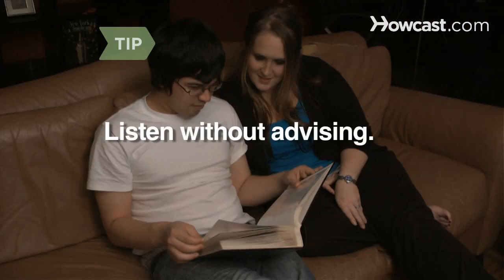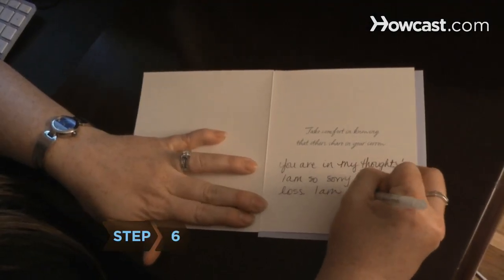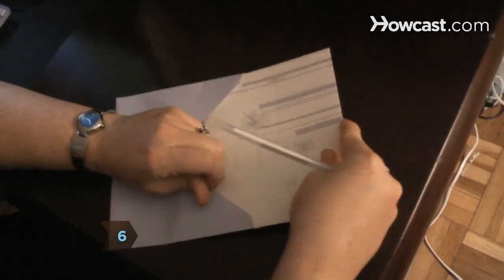Step 5. Listen to them and allow them to express their feelings. Listen without offering any advice. Step 6. Call and express your sympathy, or send a card and express it in writing.